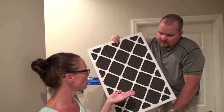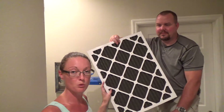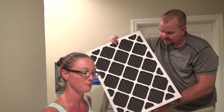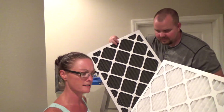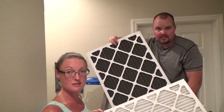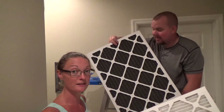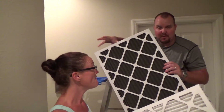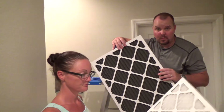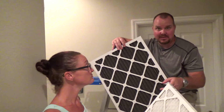There was a lot more dirt in the house and I was wondering where it was coming from. We upgraded to the pet dander and bacteria filter, but that doesn't necessarily stop regular dirt. This filter was white when we put it in — wow. So looking at this, we may need to increase our orders. We'll probably check in about a month and see how it looks.